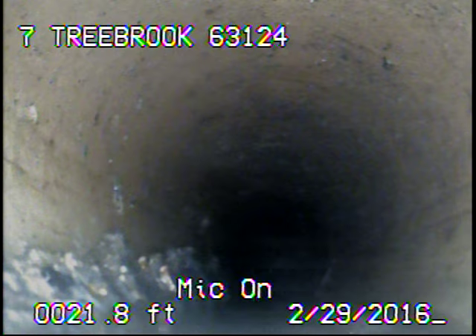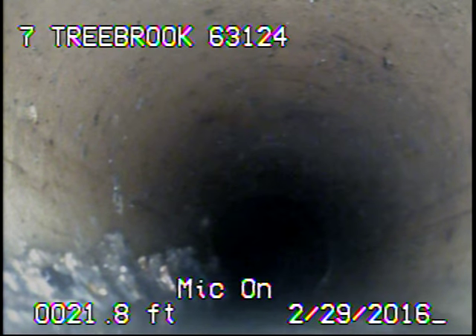You can see just a little bit of stuff that's left behind in the lower left-hand corner. The only way to get this line any cleaner at this point would be to run a jetter in the system.